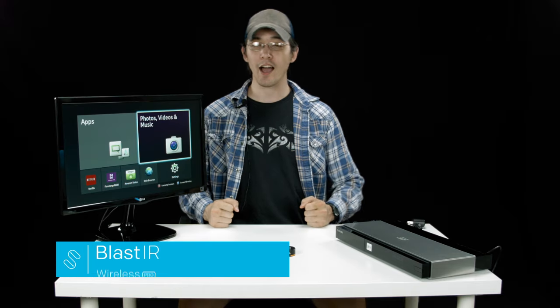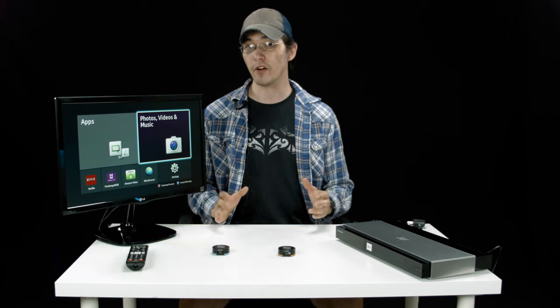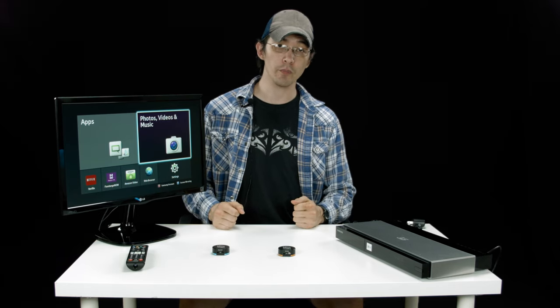Today we're going to demo the Blast IR Wireless Pro. It's a great unit with tons of configurable options and very powerful — a great setup for any infrared repeating needs.